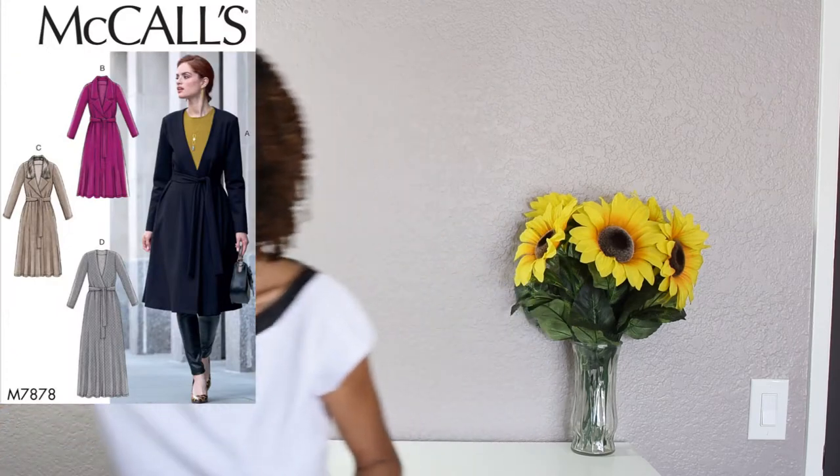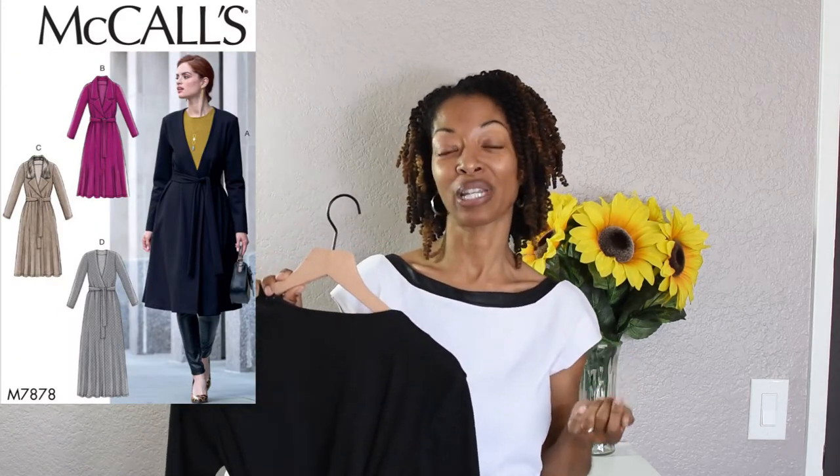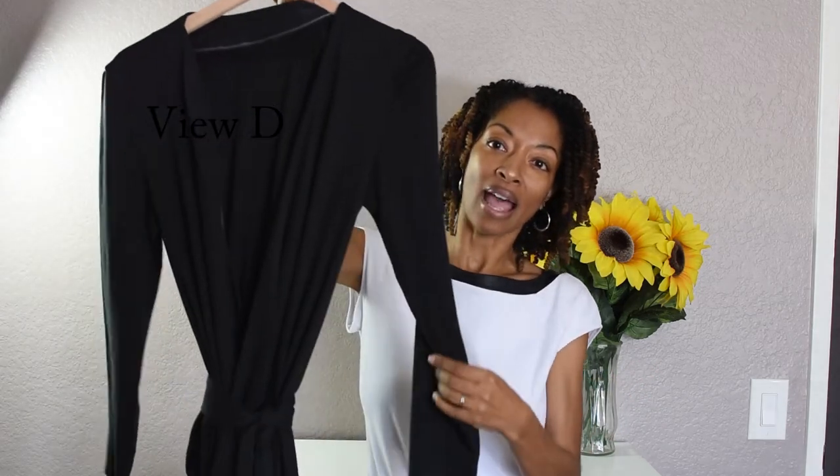So today I have two sewing makes for you and the first one is going to be McCall's 7878. Now on the pattern it says that this is actually a jacket, however it is made out of a knit and I used an interlock knit that I purchased from Joann Fabrics and this is what it looks like.